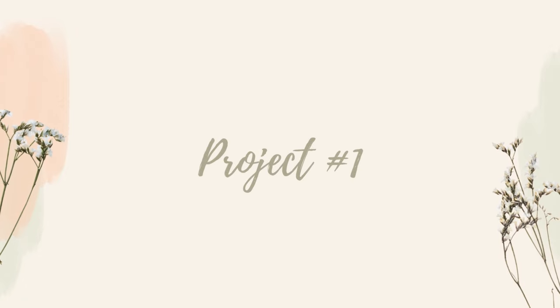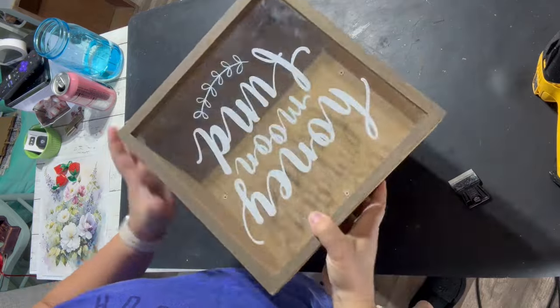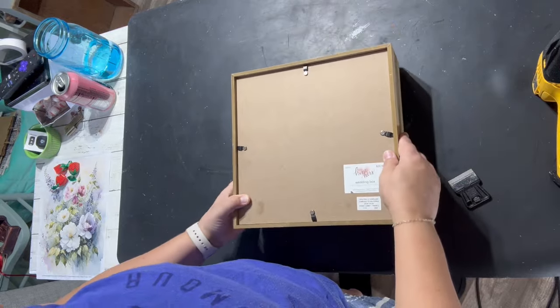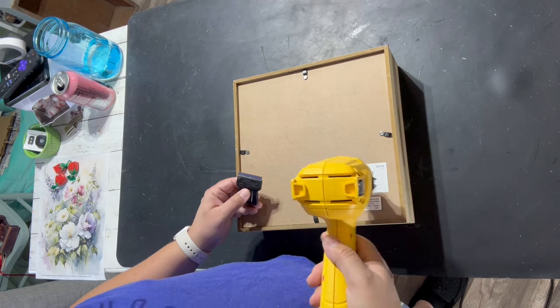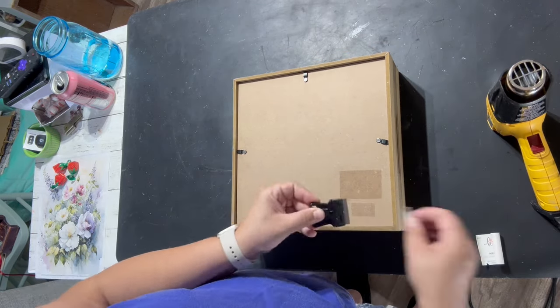Hi everyone! Welcome back to the Reclaimed Ranch. Today I am finishing up the projects from my last Goodwill Bins haul. I saw this little money-saving box from Hobby Lobby and instantly thought about doing a shadow box with it.